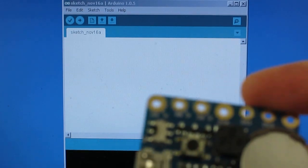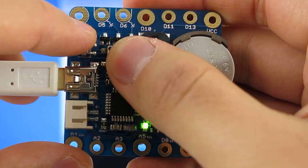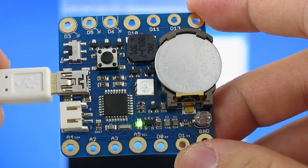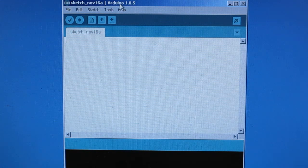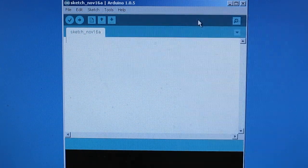Now let me walk you through some examples to show you how to use Squareware 2.0. First, to enter programming mode, plug in a mini USB cable, then press and hold the push button while turning on power. Squareware will now bootload into a USB ASP programmer. Then in the Arduino software, select Squareware 2.0 as the board, and now you are ready to upload a program.